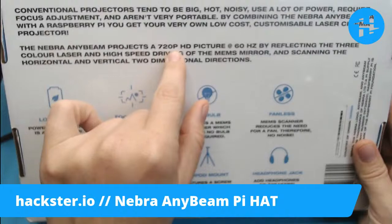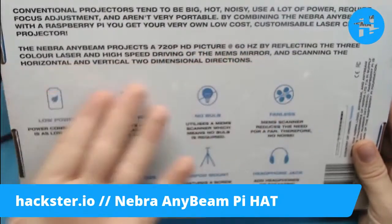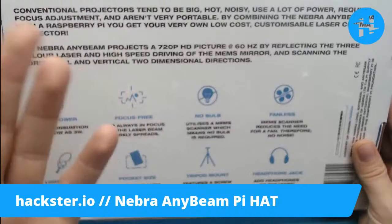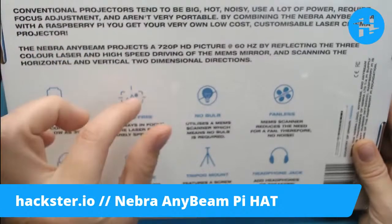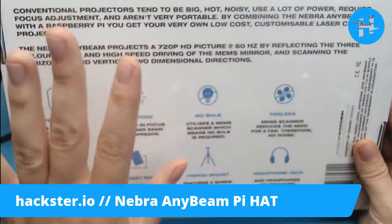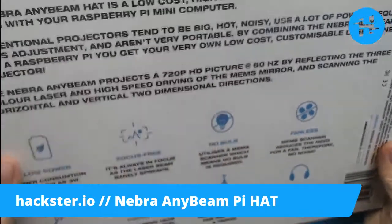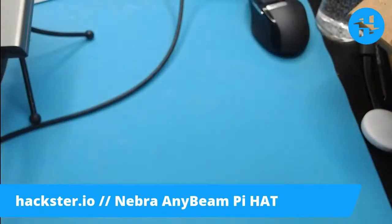It projects a 720p HD picture at 60 hertz by reflecting three lasers — which is exactly what I was just saying. Isn't that cool, though? You've just got three little lasers and a mirror that's wobbling to direct these little lasers around. It's so cool.